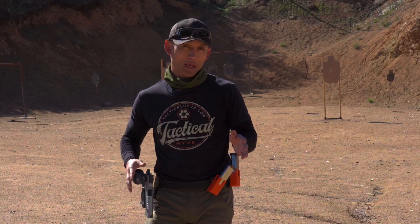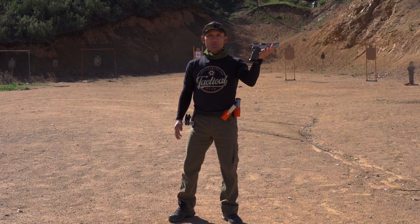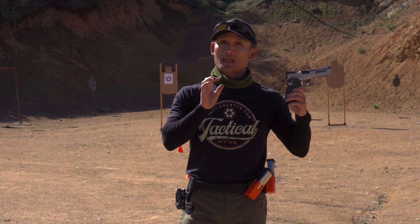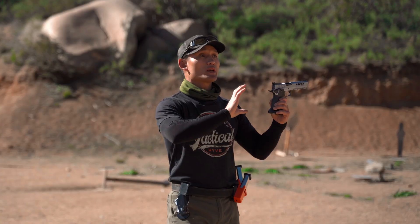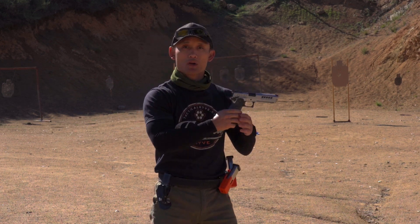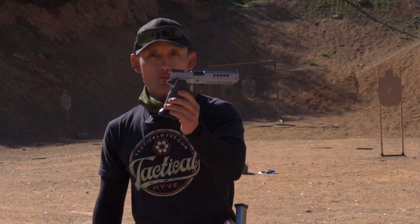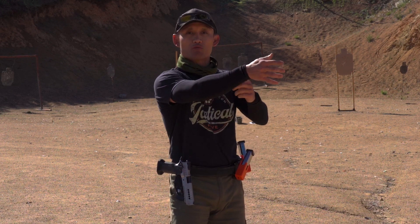People define different elements of shooting differently, so I want to make sure we're on the same page. When we talk about recoil, we are literally just talking about the rearward force produced by a gunshot — the explosion of the bullet — and that rearward force moves the gun back. Some instructors and schools will also lump in what we separate as muzzle flip or muzzle rise as recoil. We are separating them because technically speaking, they are different. Recoil — that rearward force — is managed by your stance, which is essentially everything from your wrist below.